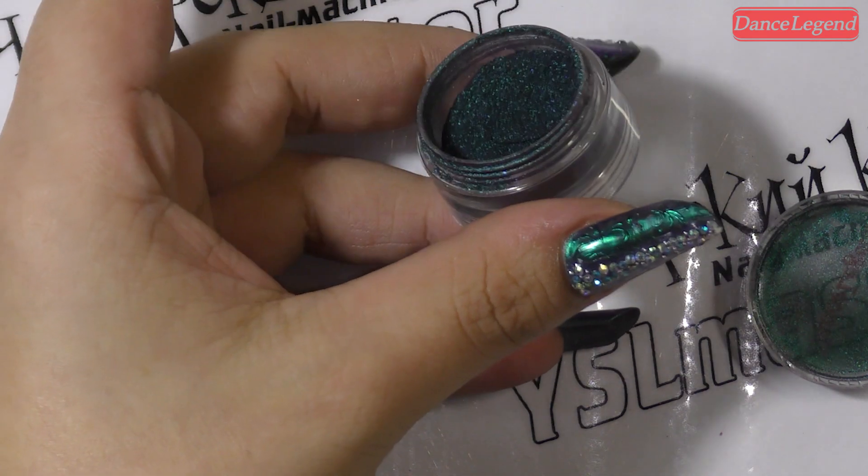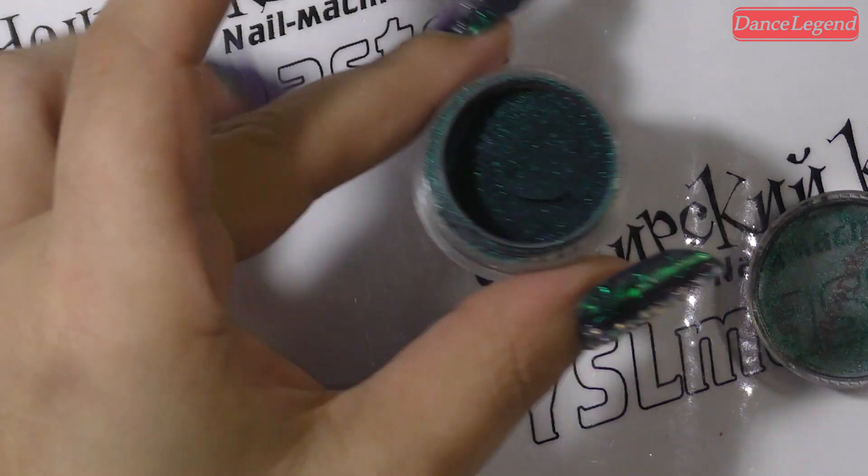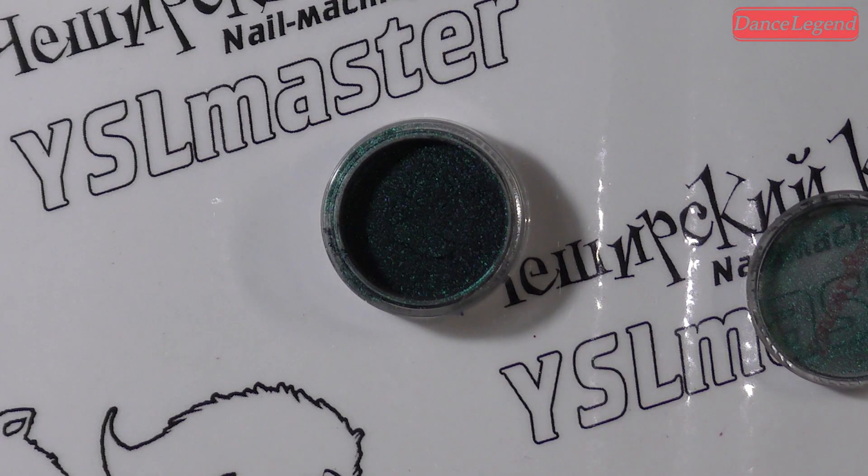В продаже будут 7 ноября на сайте The Legend. Цена за 1 грамм — 760 рублей, если не изменяет мне моя девичья память. Но если что — мне всё простительно.